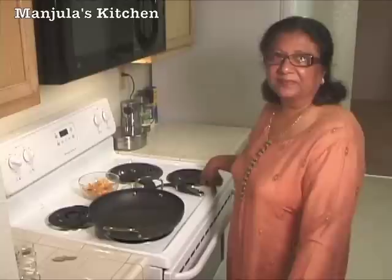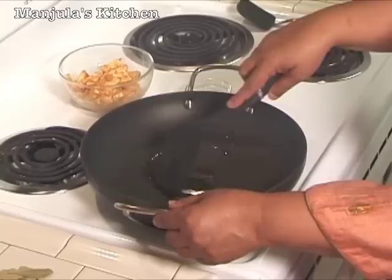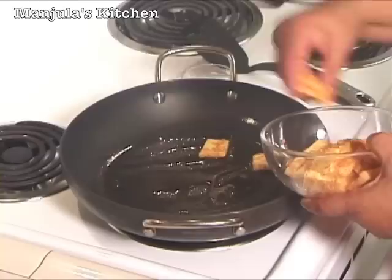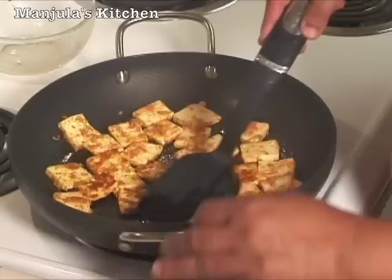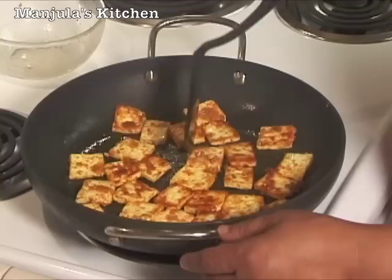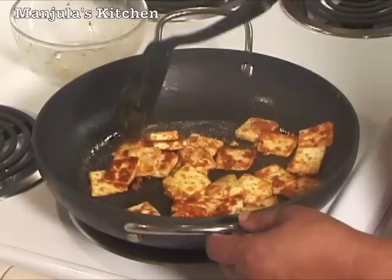Heat is on, medium high. First I am going to add the oil and make sure the whole surface of the frying pan is greased well. Now put the paneer in and separate it so it's not sticking to each other. Let it cook for about a minute before you turn them over. They are light brown and looking really good. From the other side also let it brown for a minute. Paneer is looking very good and you can actually serve them without putting in the gravy, just as they are, as an appetizer. So paneer is ready and I am going to take it out.